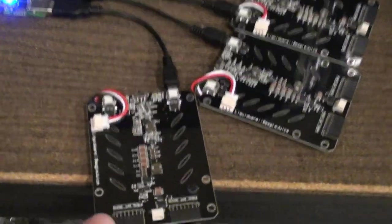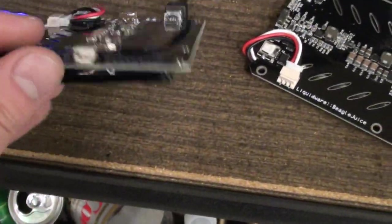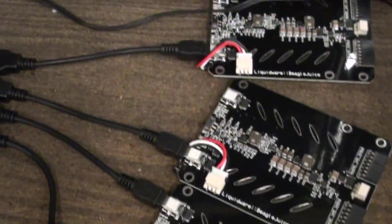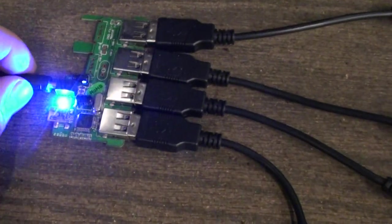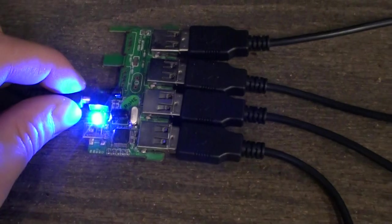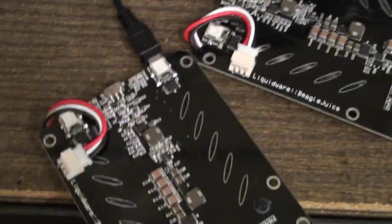Here's a video showing the DeagleJuice lithium battery board. Actually, this is four of them, and they're being charged all on one USB 4-port hub, which is being powered off of the outlet. That way I can power all of them up at the same time and swap them in and out.